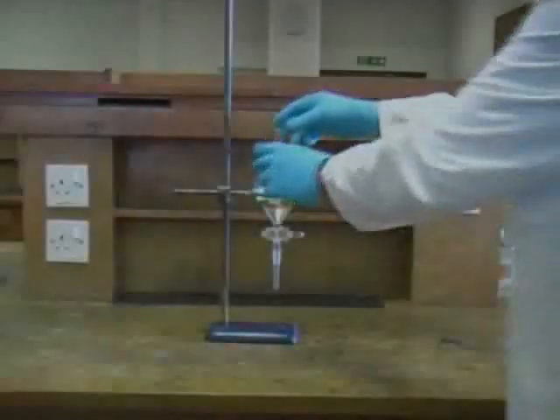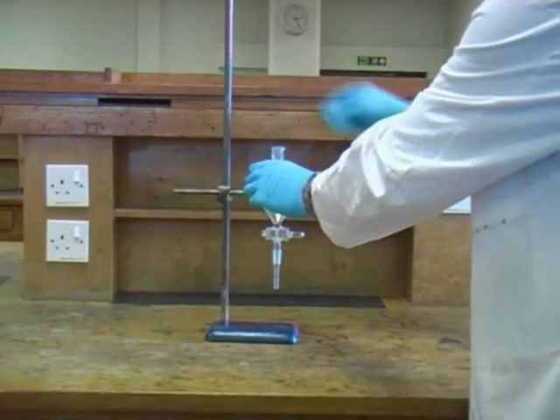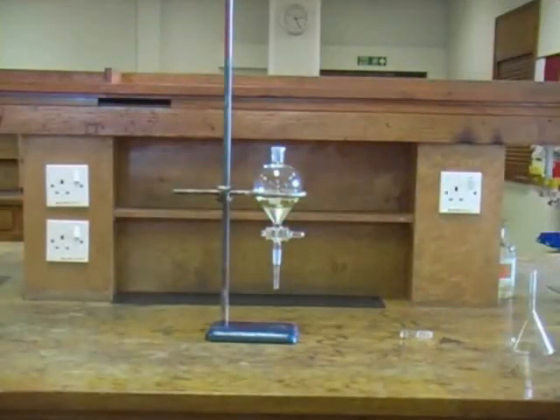Before running any solvent out of the funnel you must first remove the stopper. Not doing so is a common error which will prevent the solvent from running freely.